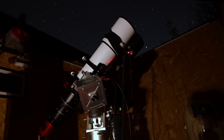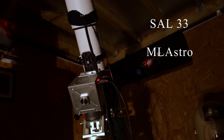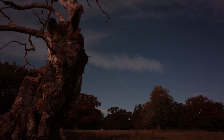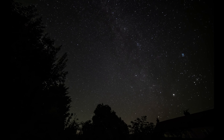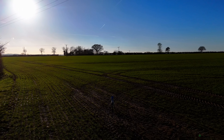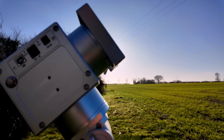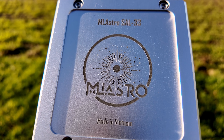This mount fixes one of astrophotography's most frustrating problems. This is the Sal 33 by ML Astro. If you've ever been doing astrophotography for any length of time, you already know this feeling. You spend time carefully polar aligning your mount. Everything looks perfect, and then you tighten the bolts and suddenly your alignment shifts. That tiny movement can mean the difference between sharp stars and a night of frustration. Today I want to talk about a mount designed specifically to solve that problem and several others that astrophotographers quietly struggle with every night.